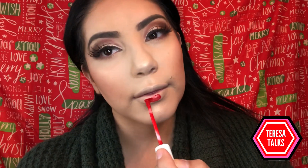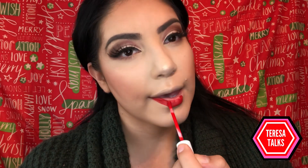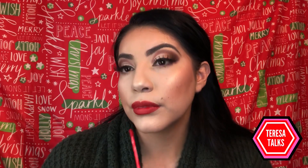Last but not least, I apply this red lipstick — it's Red Velvet by Kylie Jenner. I absolutely love this one. It's so smooth, it almost dries matte but it still feels moisturized. I love it.